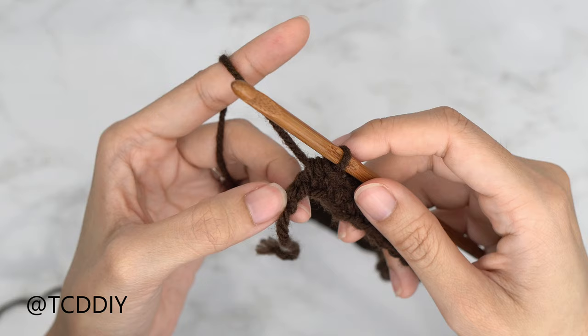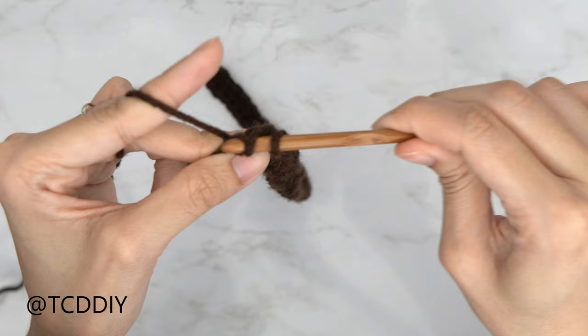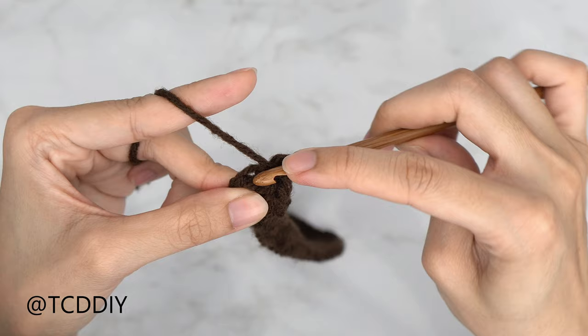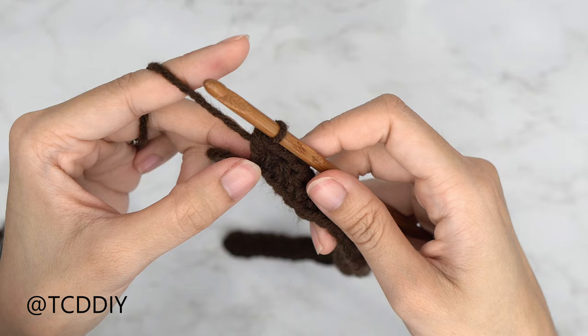Now that we've half double crocheted all the way down with just one chain left, do an increase: yarn over, insert your hook into that last chain, yarn over, pull through, yarn over, pull through three. That's your first HDC — put one more into that same last chain. Once you have that, we'll work up to our next back loop slip stitch row.